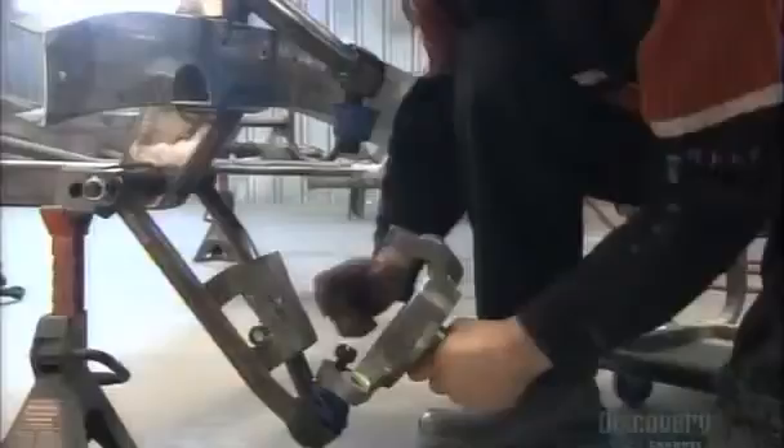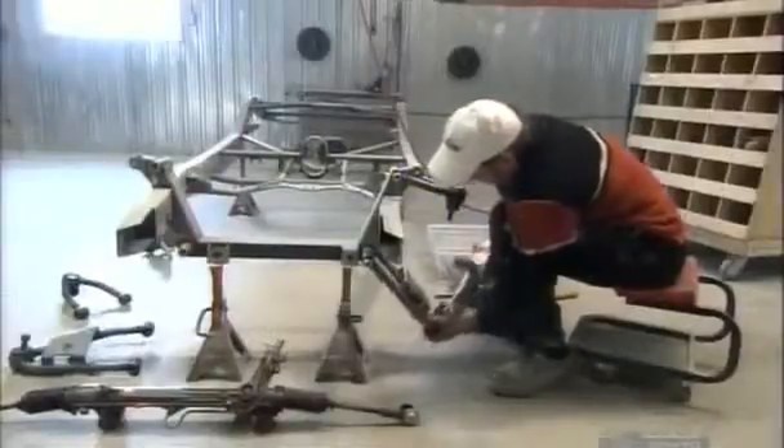Mounting the disc brakes onto such a high-end machine takes specialists. First, they screw the spindles to the suspension arm. Then grease the ball-bearing mechanism. And finally, block the disc brake with a cotter pin to fasten the pieces together.